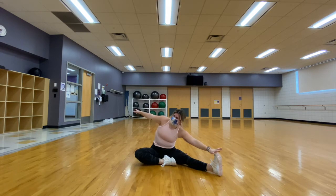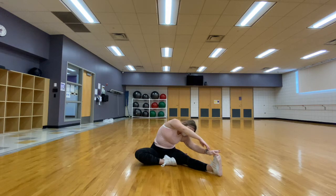Again, taking that free arm, leaning it up and above our heads to stretch out that lower back and our side.